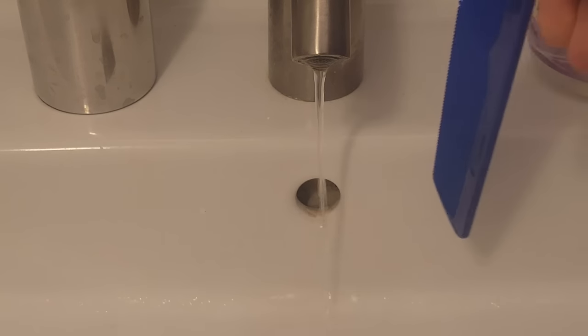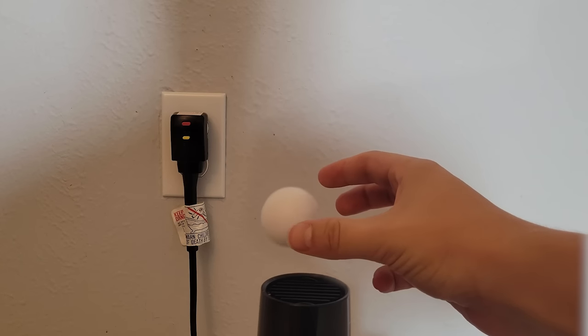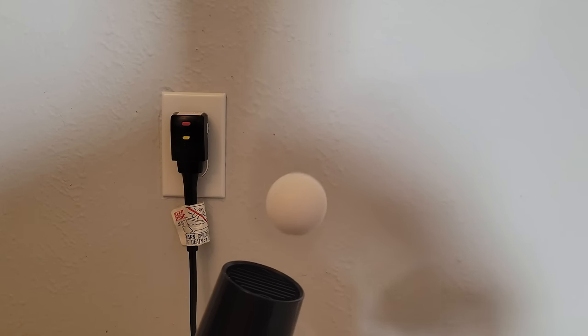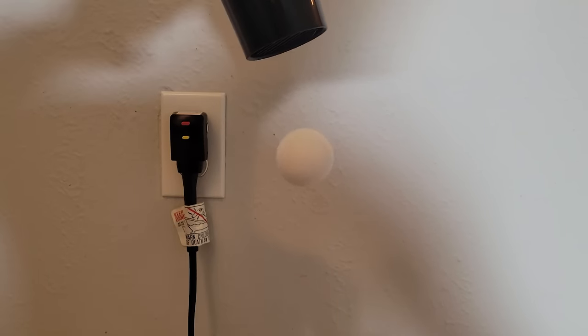If you statically charge a comb by rubbing it on your hair, you can attract the water coming out of a faucet and cause it to curve towards the comb. Using Bernoulli's principle, a ping pong ball in a hairdryer's stream will experience equal pressure on all sides, allowing the ping pong ball to remain roughly stagnant in the hairdryer's stream. This works no matter what angle the hairdryer blows on the ping pong ball.